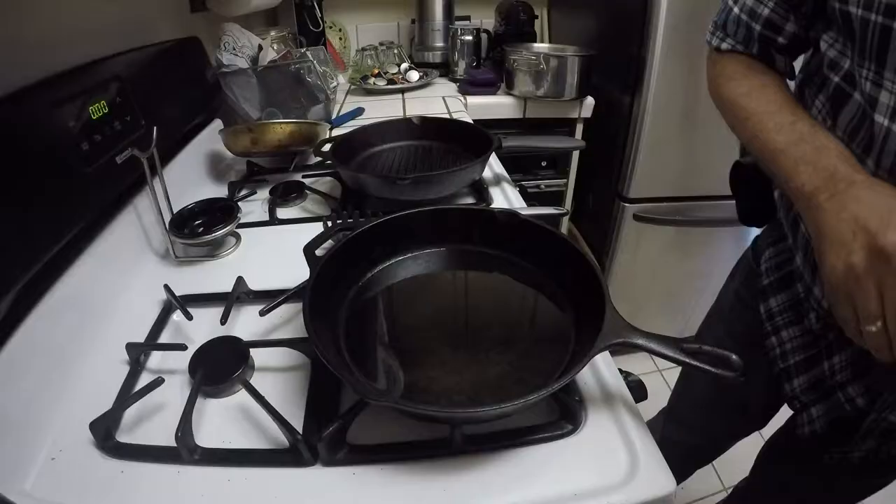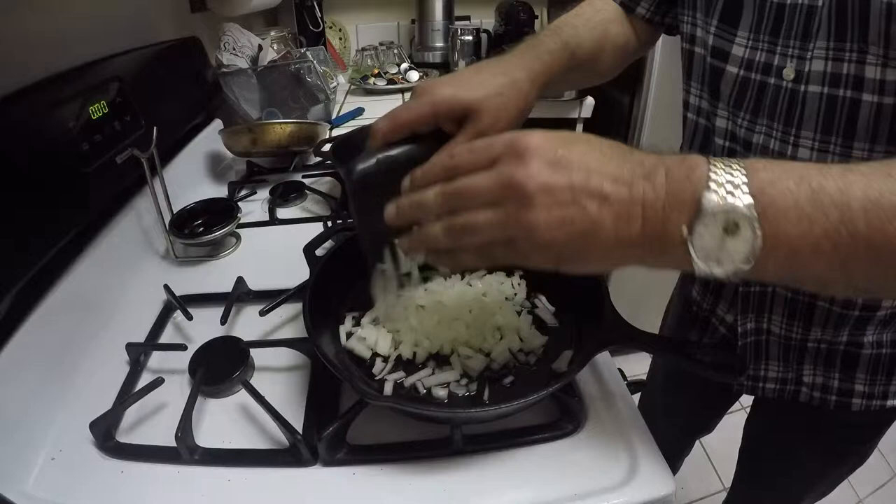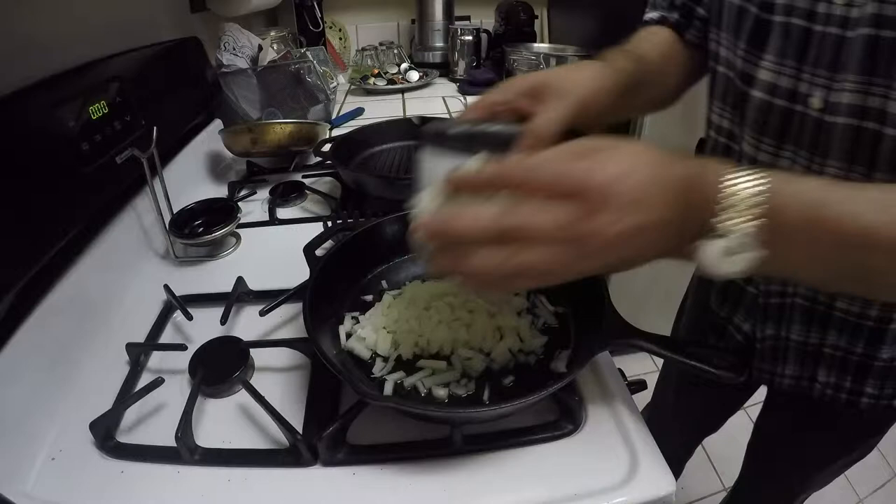Now I'm going to start cooking the onions. I have one onion chopped and I'm cooking it in 3 tablespoons of olive oil.